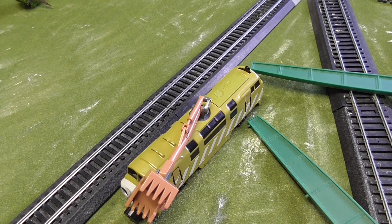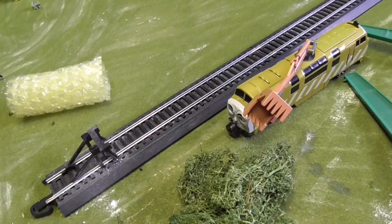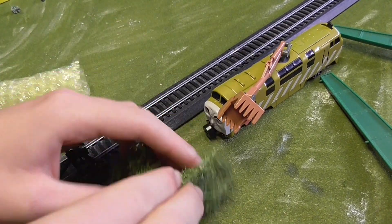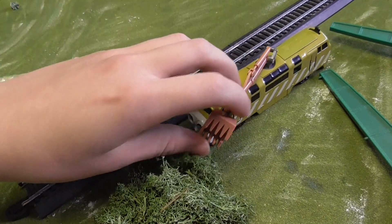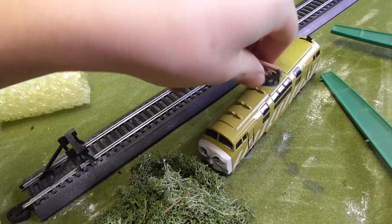It cost 113 bucks, which is what my mom paid for it. The others are highly expensive so this was a pretty good deal. The claw, which is what it's most famous for, can do 360 degrees.